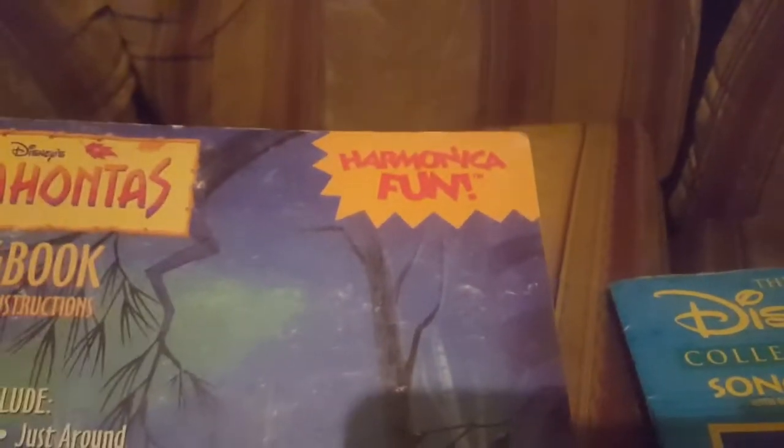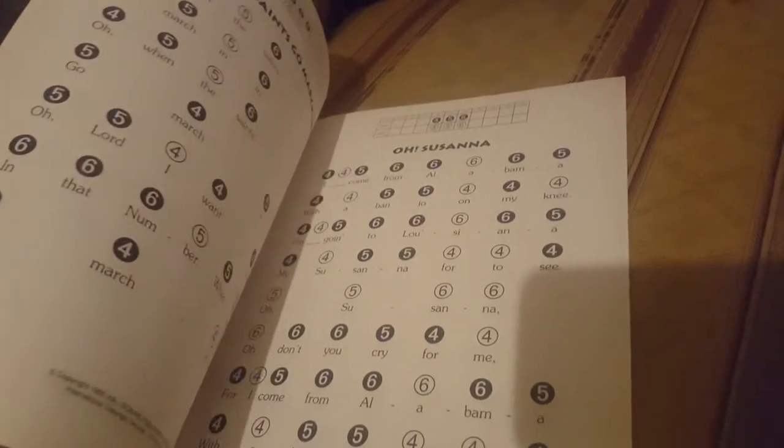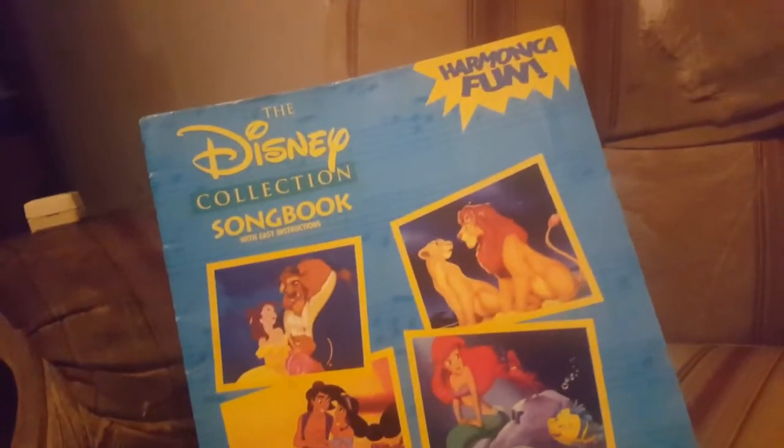Getting onto a couple of books by Hal Leonard, part of their Harmonica Fun series. This one is the Disney Pocahontas songbook with easy instructions — it gives pretty much some basic draw and blow style instructions for each song. And then another one of the Harmonica Fun books by Hal Leonard — this one is called the Disney Collection Songbook with easy instructions, pretty much the same format.